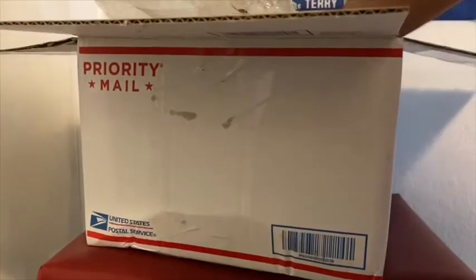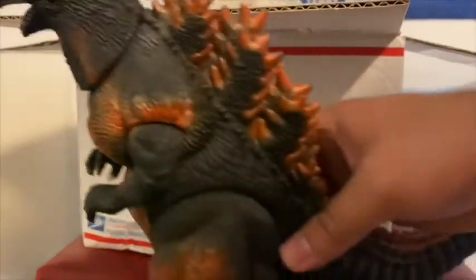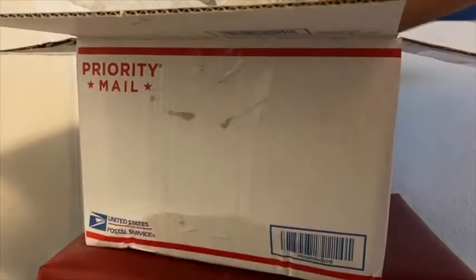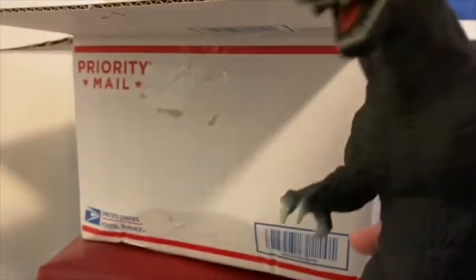The next one I got is probably the rarest figure — the 8-inch Burning Godzilla. Looks really cool. My last one: the GMK 8-inch Godzilla.